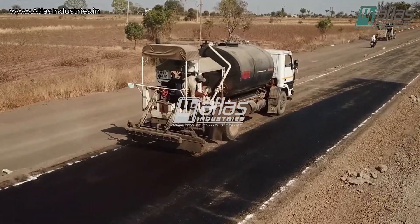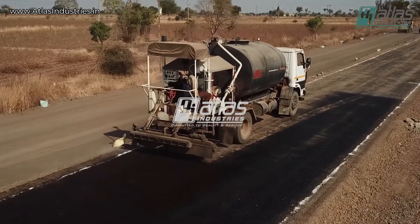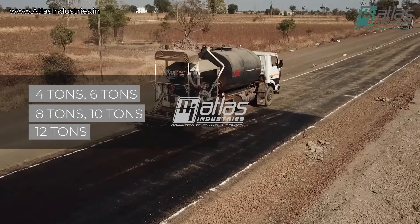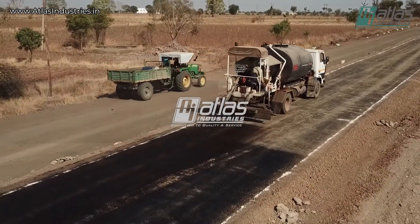If you want a bigger capacity bitumen pressure distributor which is truck mounted, then also we have you covered. Our bigger models are available in capacities 4 tons, 6 tons, 8 tons, 10 tons and 12 tons.